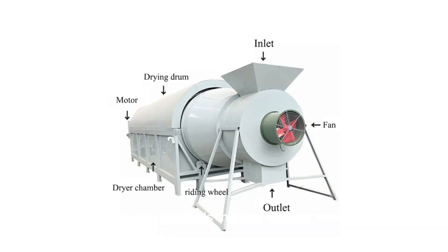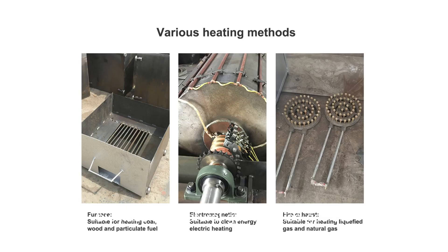The heating methods include electric heating, coal heating, biomass fuel, natural gas, liquefied gas, etc.